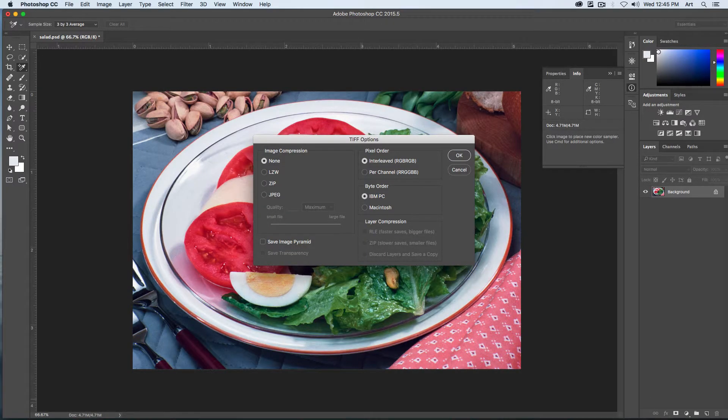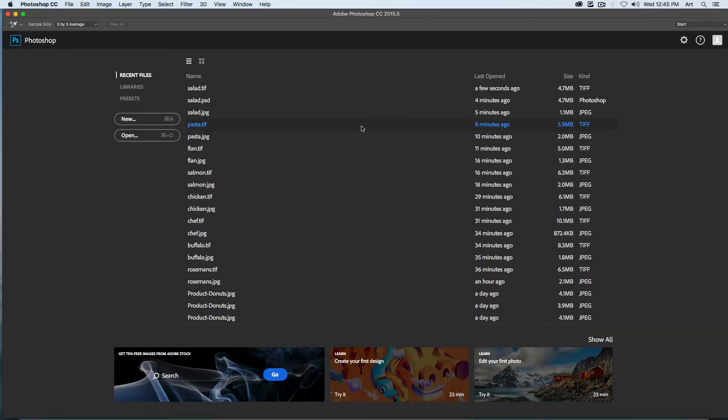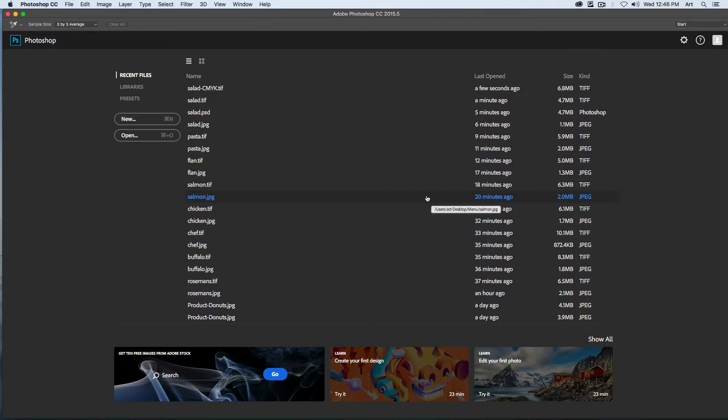We can turn off our gamut warning. We'll save this image as a TIFF file — Save As, choose TIFF. Close it out.